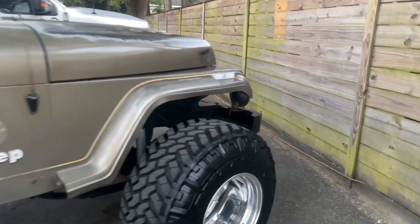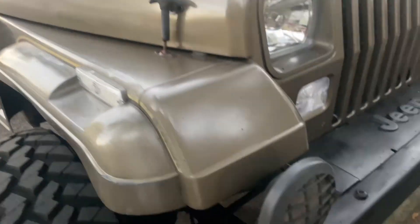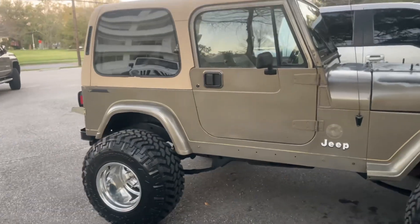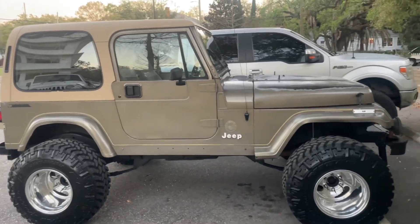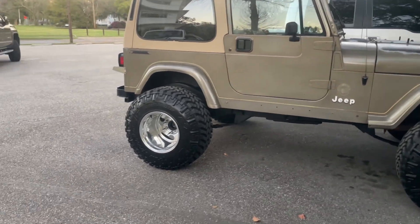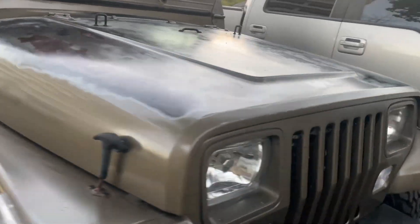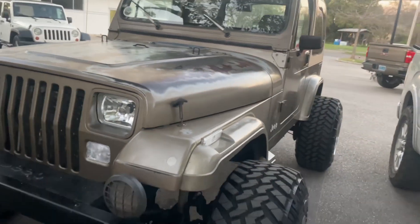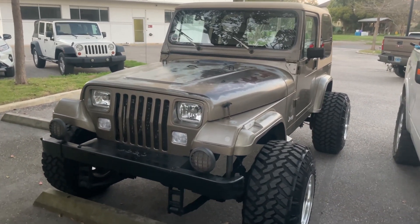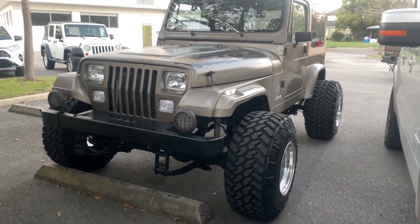We do have some KC lights coming in this week for the front. After the KC lights are put in, the only things left are interior and sound. I'm basically done with the outside besides putting new Fox shocks on, doing a clear coat again, and keeping the wheels polished. Thanks so much for watching this video — please subscribe and stay for more Jeep content because I still have things I'd like to do. Thanks again for watching. Peace.